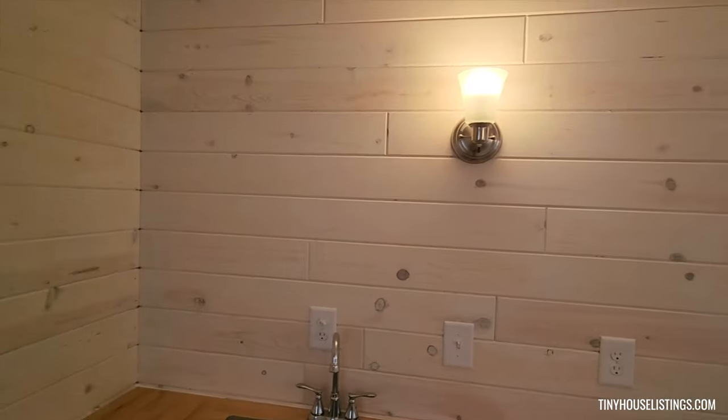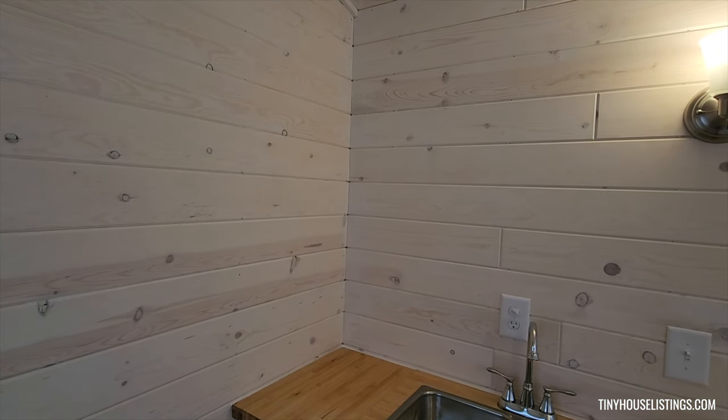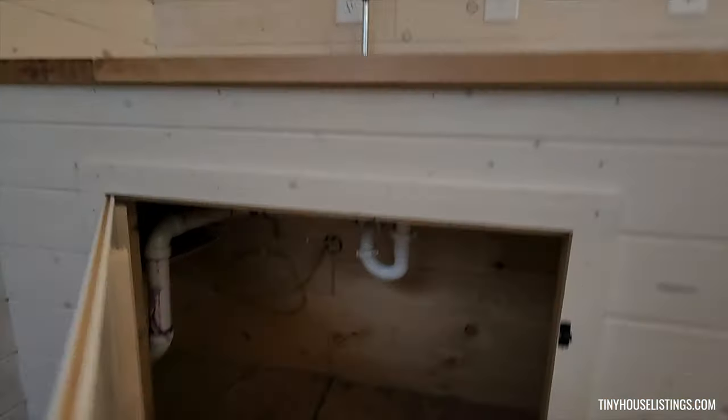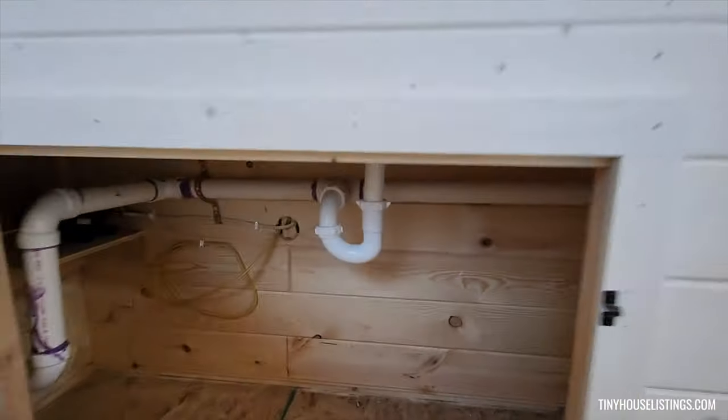There are outlets and a light. There's room here to add open shelving and storage. There's room under the sink as well for any storage — you can see the plumbing in there.